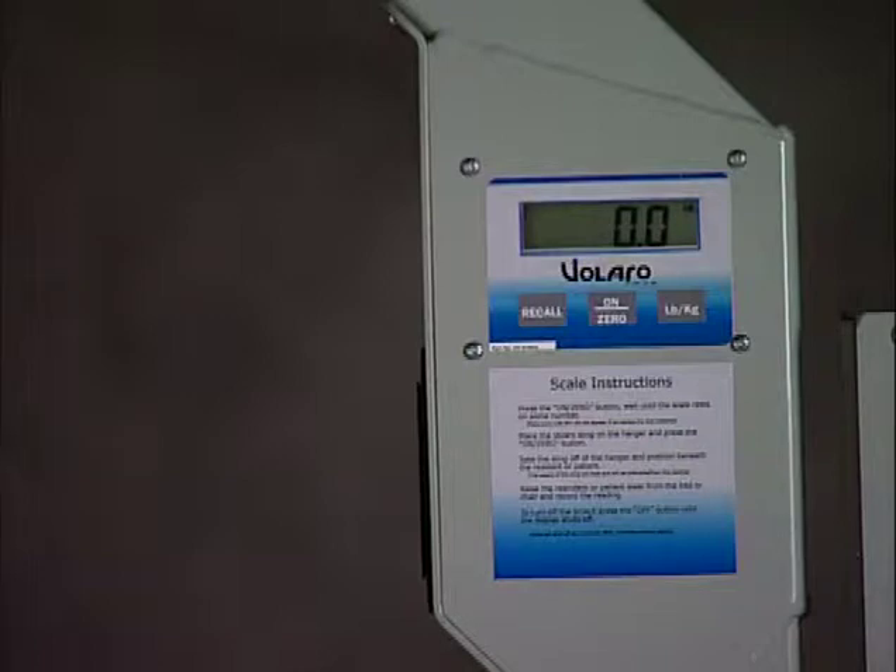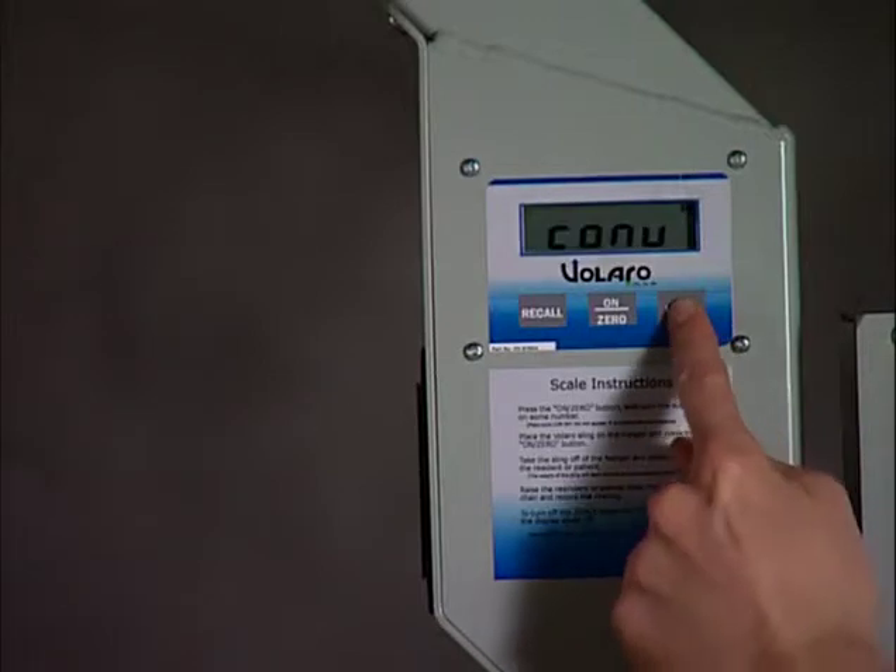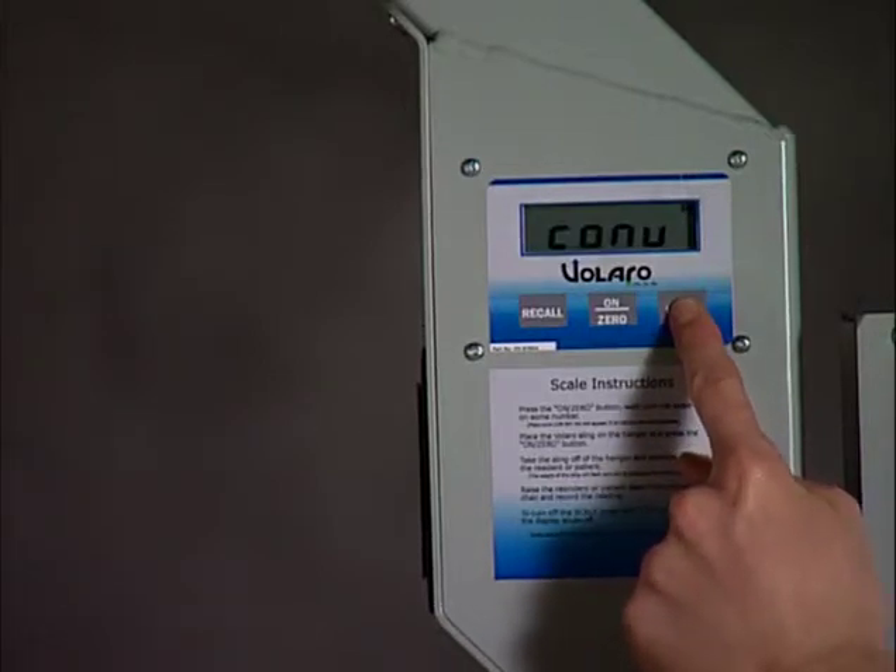After 0.0 appears in the display, you may select the unit of weight desired. To toggle between pounds and kilograms, press and hold the pound-kilogram button until CONV goes off the display, then release the button.